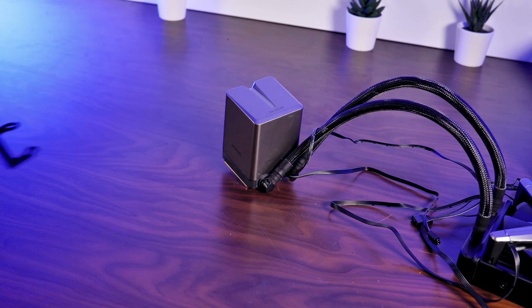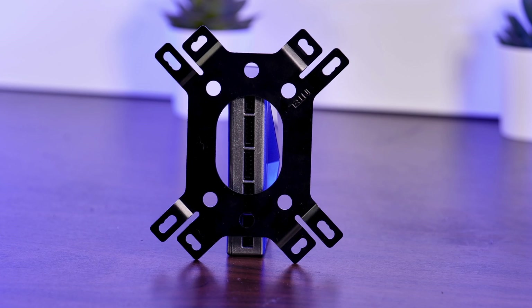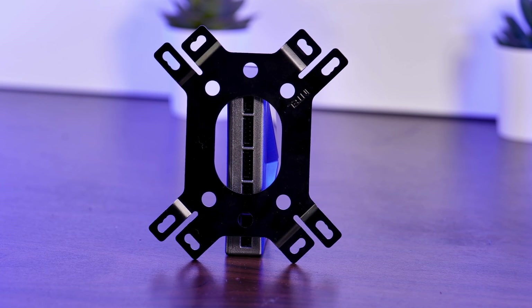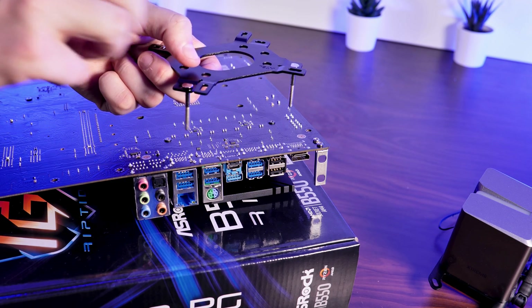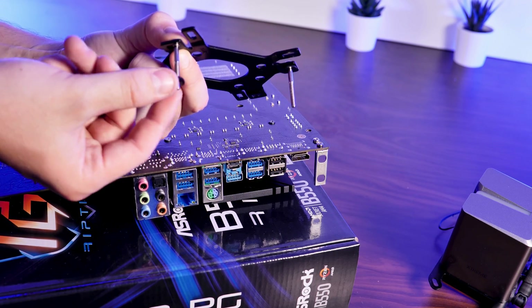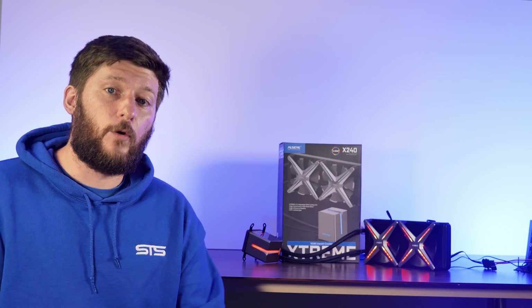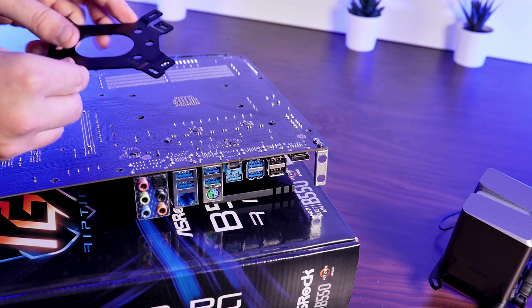We first need to slide either the AMD or Intel waterblock bracket onto the block. Then we need to prepare the backplate with the inner screw holes sticking up for Team Red and outer ones sticking out for Team Intel. Then we can add the screws by sliding them in from the bottom and fixing them with the black plastic screw holders.